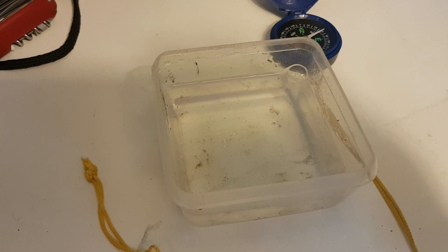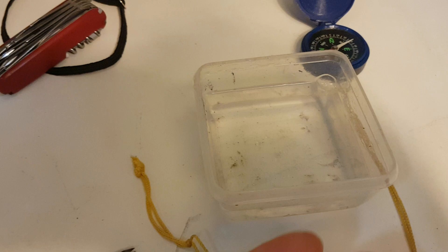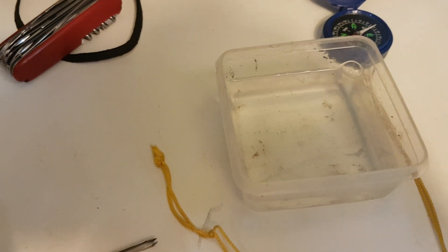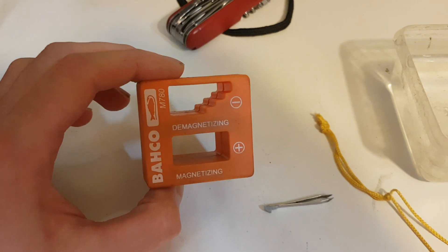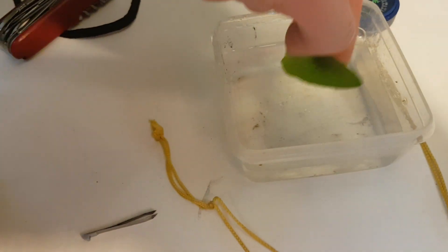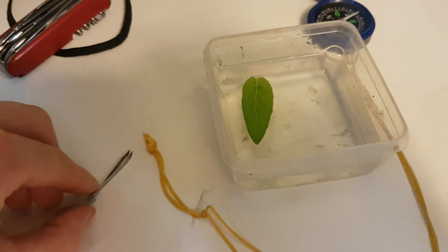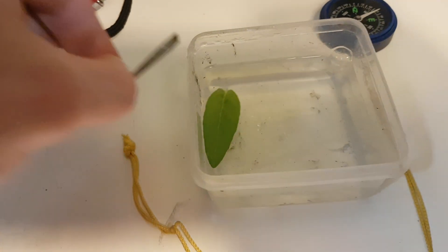You don't want too much wind or movement. You need a leaf and tweezers that are magnetized — you can magnetize them by running them through a strong magnet. Then you put the leaf on the water like this, and lay the tweezers on the leaf.